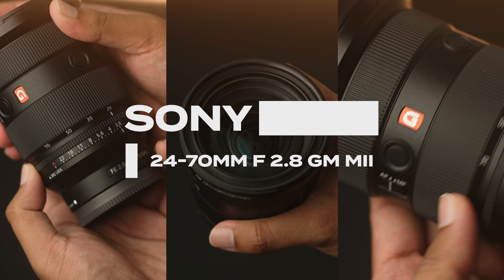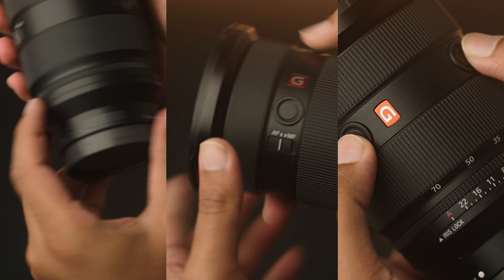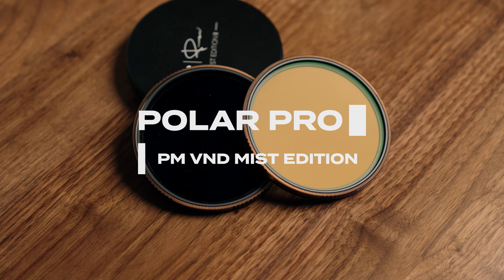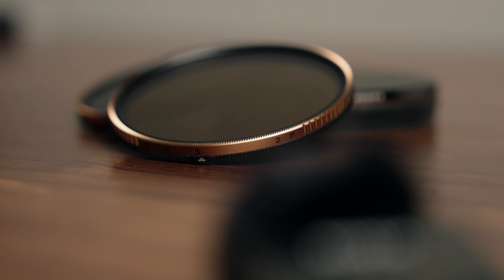Let's get into the camera section. One of the lenses I bring with me almost daily is the G Master 24-70 version 2 — I absolutely love this lens, I picked it up very recently. On top of the lens I have an ND filter, this is the Peter McKinnon Signature Mist Edition, so you get diffusion as well as ND on that filter. One of my favorite things to always have in my bag.